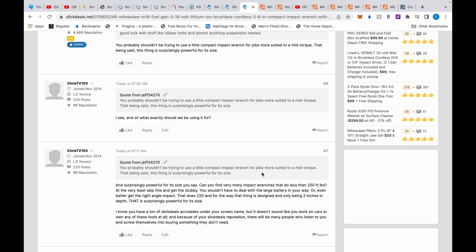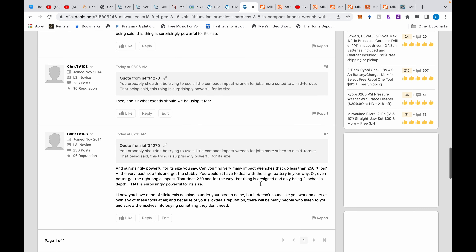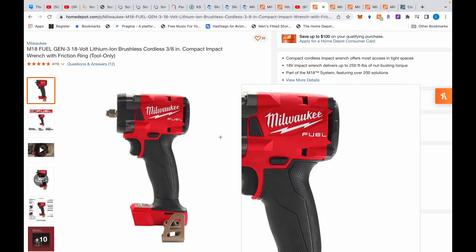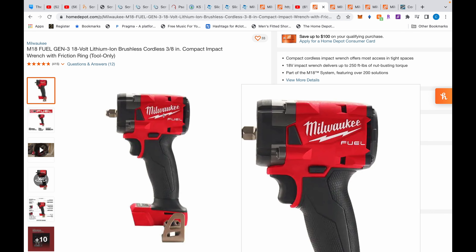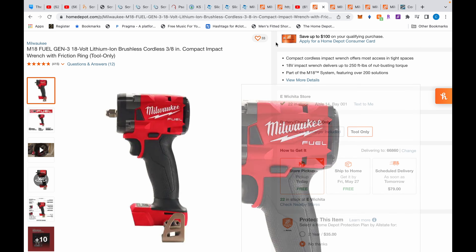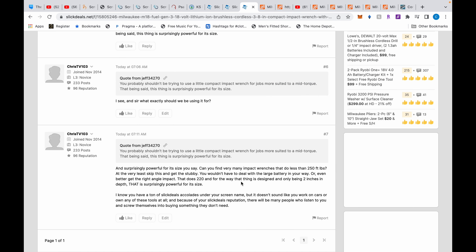Lug nuts generally need more than 100 foot-pounds especially when a shop over-tightens them. At the very least, skip this M18 compact and get the stubby — you won't have to deal with the large battery in the way. The M18 compact was created for people who are all-in on M18 with no M12 tools. But even better, get the right-angle impact that does 220 foot-pounds — for the way it's designed and only two inches deep, that is surprisingly powerful for its size.